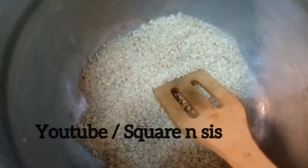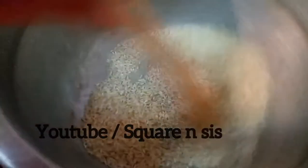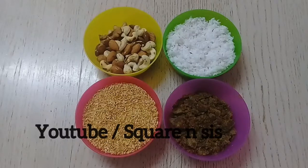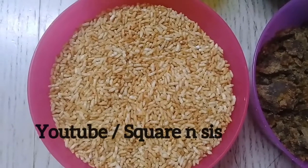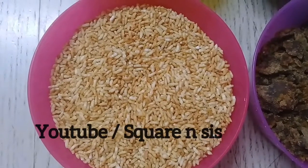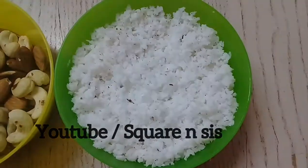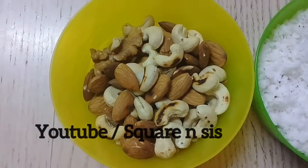I will give you a spoon and I will make it a spoon. One spoon of ice, one spoon of water, and another spoon of water.